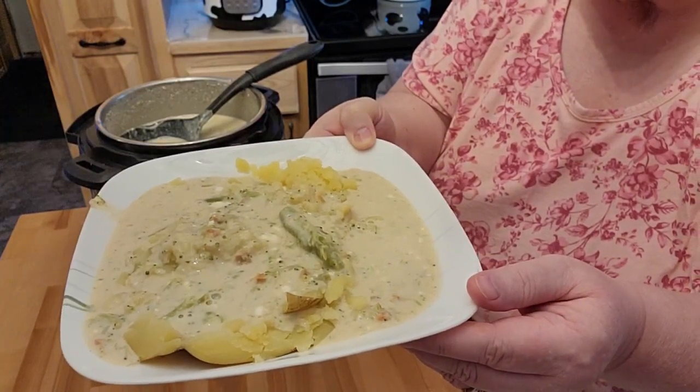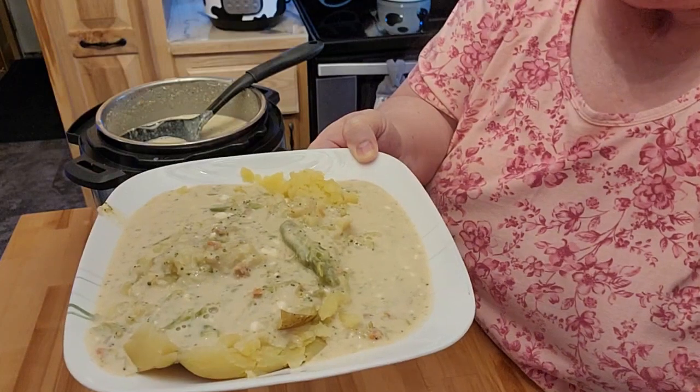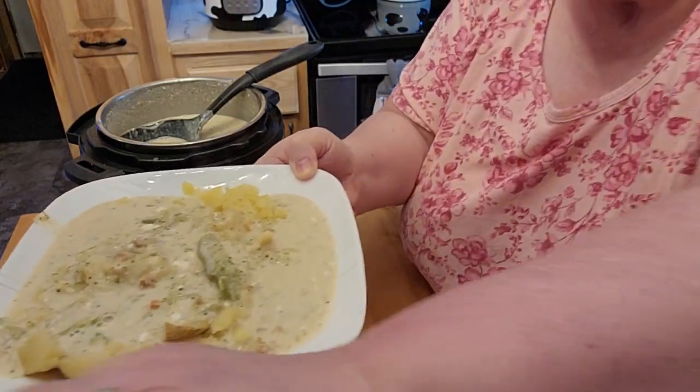Thank you very much for stopping by. I'll put the picture and recipe info down below. Thanks for stopping by — you have a very blessed and wonderful day. Thank you very much.